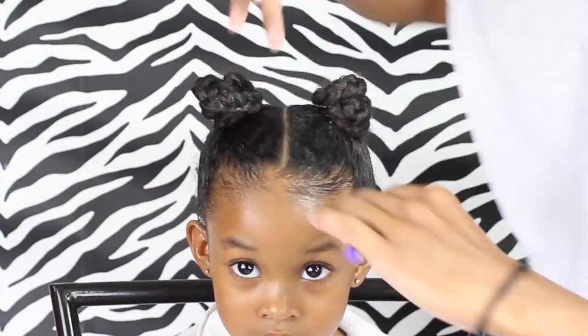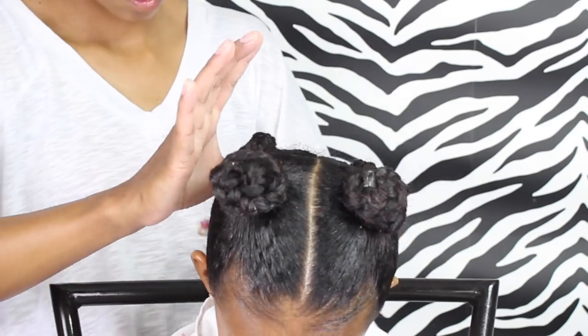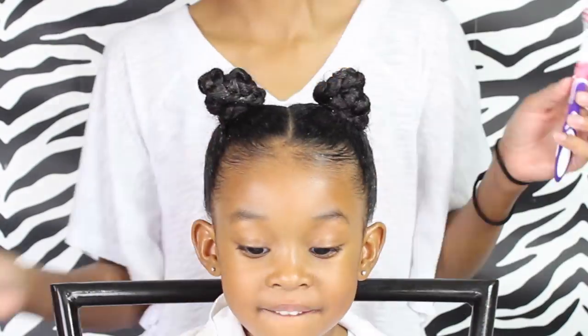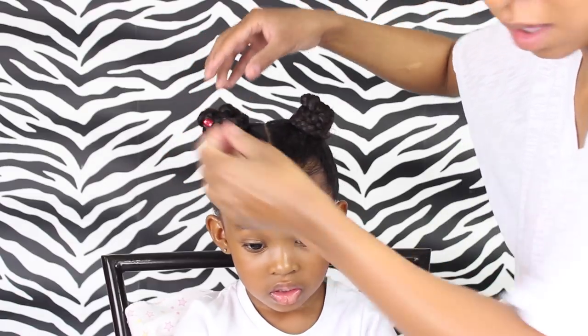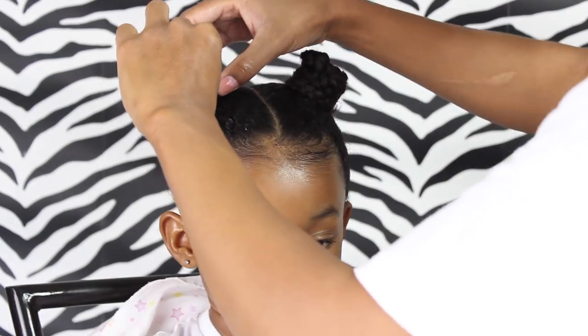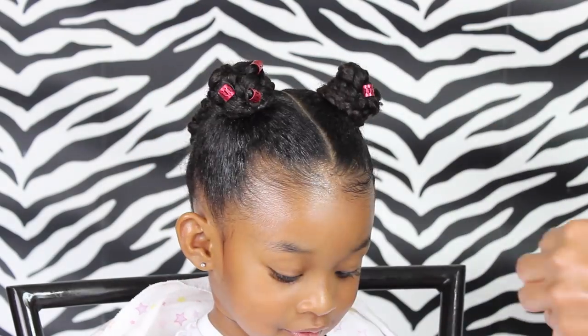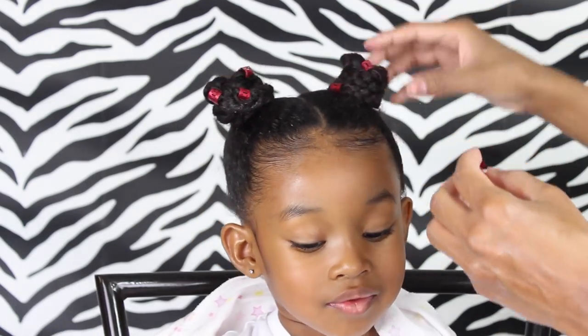Then I'm just adding some of the control paste to her edges. To accessorize, I'm just going to use some hair cuffs and put them in her braids. I got these hair cuffs from Aliexpress, but you can also get them from Amazon and you might be able to get them at your beauty supply store. I will have links in the description box for you.